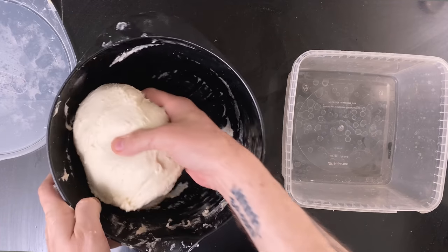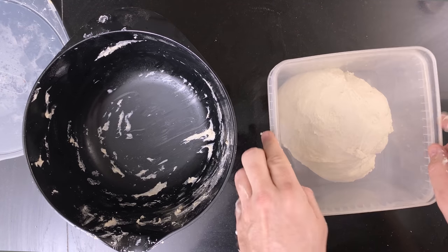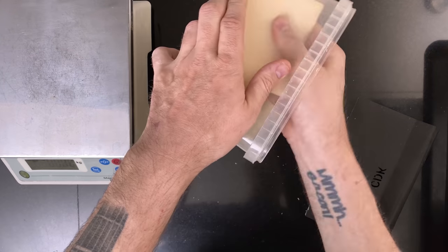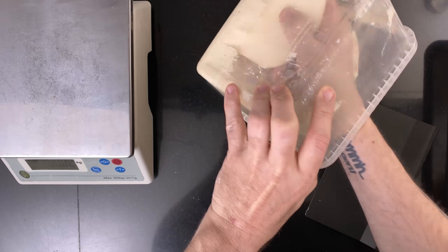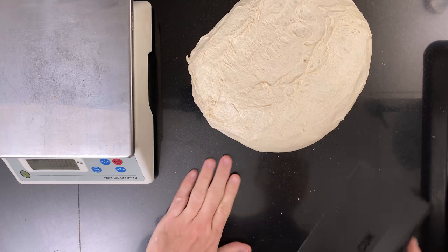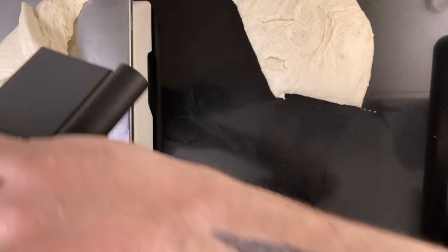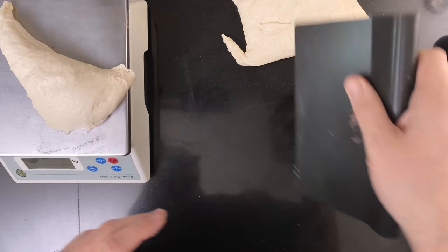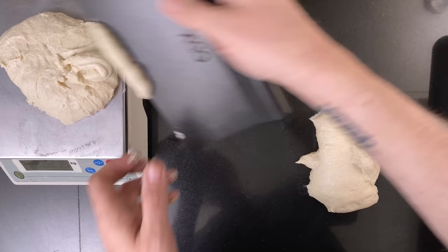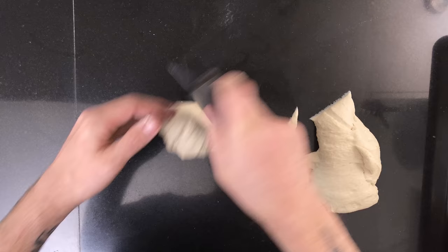Mine passed, so I transferred it to a bulking container and put it in my proofer set to 30 degrees Celsius, about 86 degrees Fahrenheit. Wait until the dough has doubled — in my case it took around 3 hours, but if it takes longer, that's fine; go for the doubling. Then divide the dough into balls of 300 grams each, which gives you a nice 25 centimeter or 10 inch pizza that fits a dinner plate nicely. Pre-shape all the pieces into little balls — it's exactly like shaping a boule.